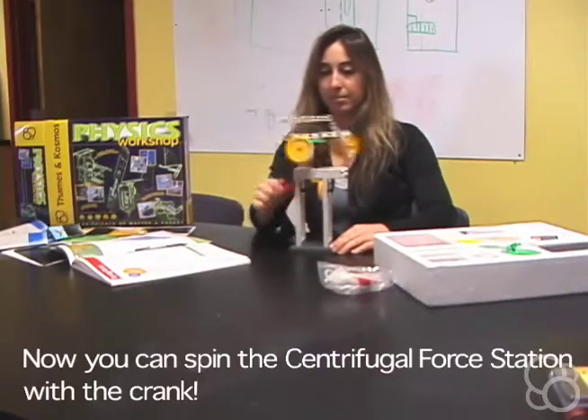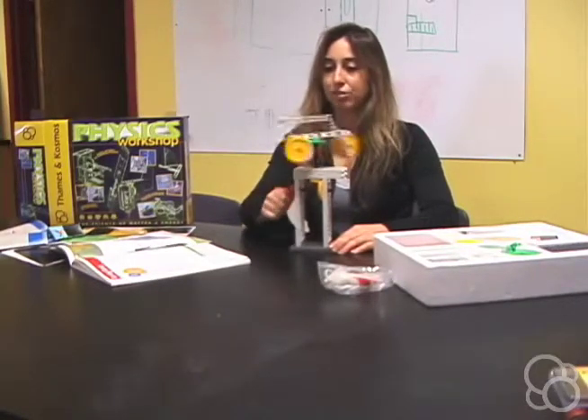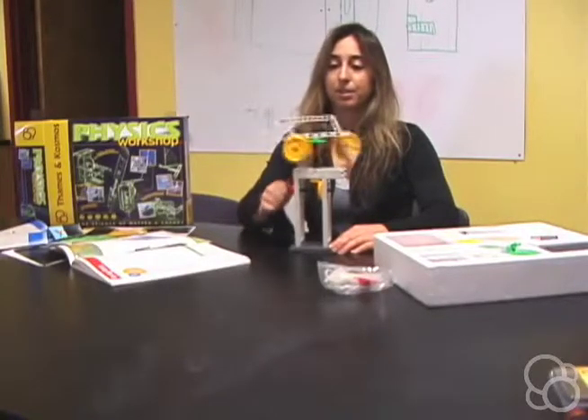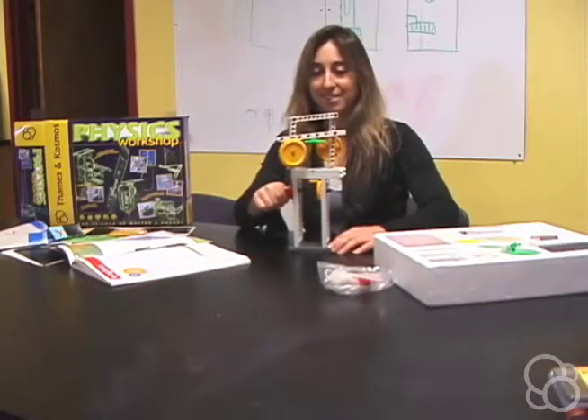Now you can use the crank to turn it around, and you can see the centrifugal force because the wheels are turning outward and upward as it spins. That's your centrifugal force station.